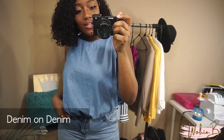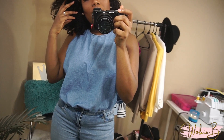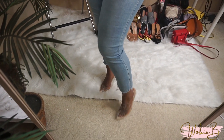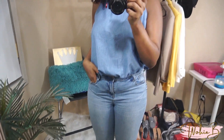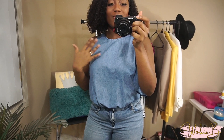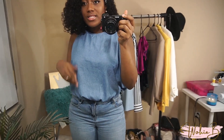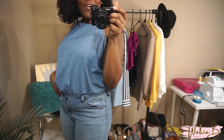The first outfit is denim on denim. I'm wearing a denim shirt I thrifted from Plato's Closet for about four dollars, paired with jeans I thrifted from Goodwill — originally from Old Navy. I'm also wearing clear heels from AliExpress. This is a very simple, light spring outfit. You could throw a blazer, leather jacket, or lighter-colored jacket over it since a lot of places aren't fully warm in spring yet.